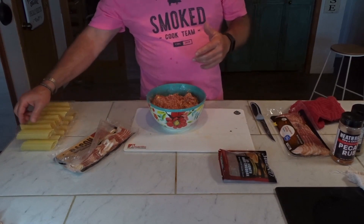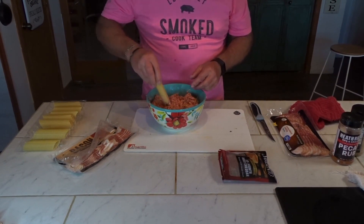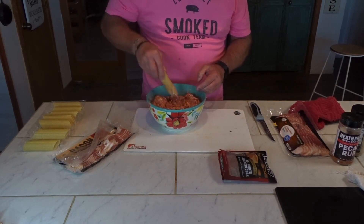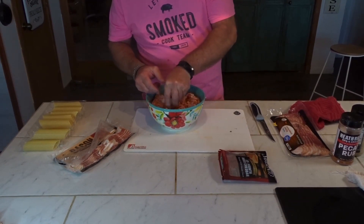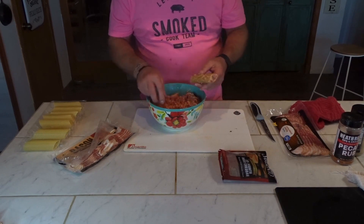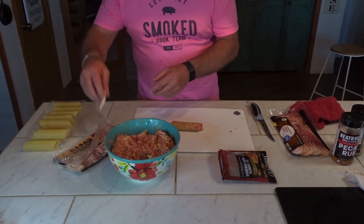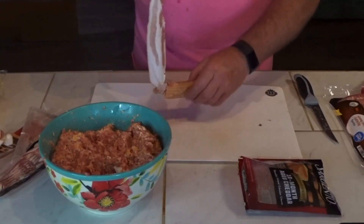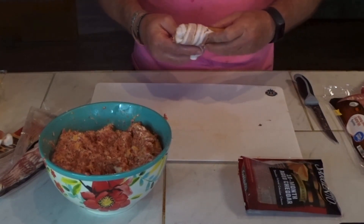We've got everything mixed up. What you see a lot of people do is they'll stuff these one way, but I'm going to do it what I call the easy way — I'm just going to run it down through the sausage mixture and stuff them up. Got that stuffed. I'll take just a little bit on the ends. Now I'll show you real quick — we're going to take our bacon, start on one end, and just wrap it around. Most of the time it's going to take a couple of pieces.